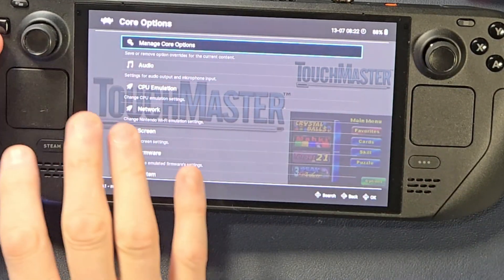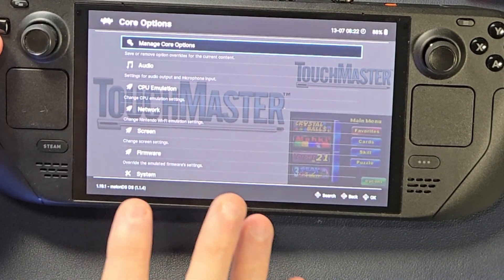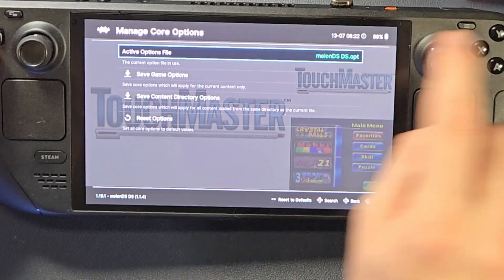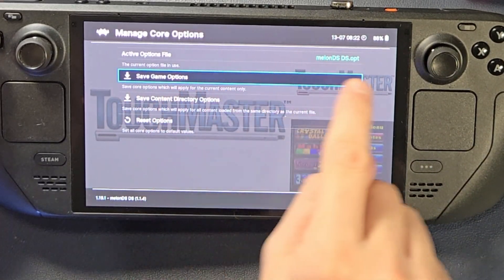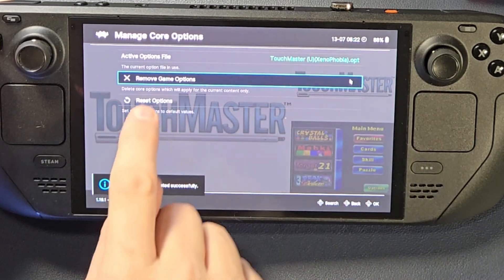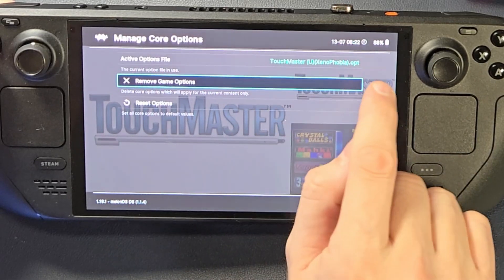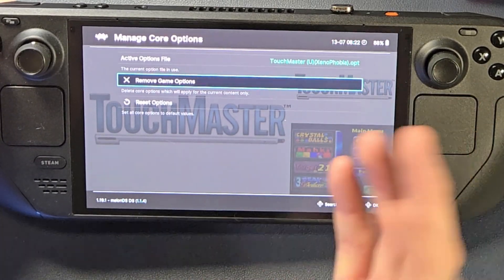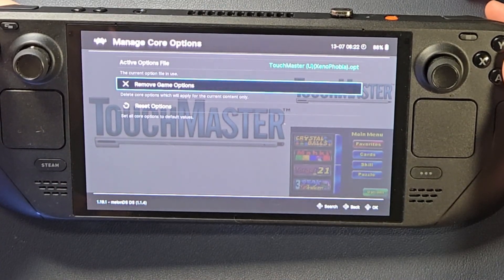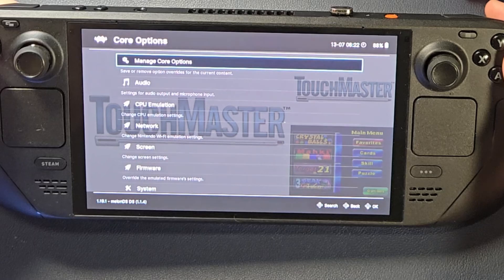As with anything in RetroArch, if you tamper with the settings, you're going to tamper with it for every game. So to stop that, go into Manage Core Options and then create a Save Game Options. Right now it's using a generic one — Melon DS. So now that I've said use a save, it's going to create a brand new save just for this game. This is a configuration save, not a save for your scores. It is a save for the emulator for that specific game.